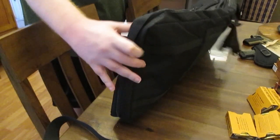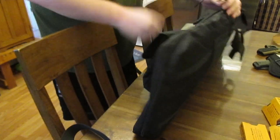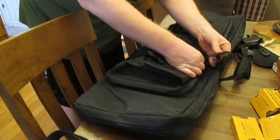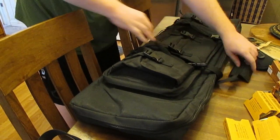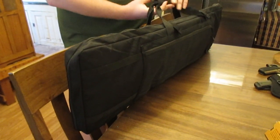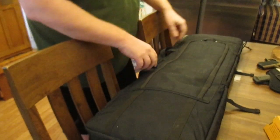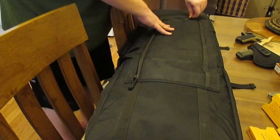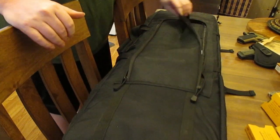I've also noticed the stitching is actually pretty good on this — I haven't seen really any loose stitching, which is nice. There's one more thing I want to show you before I wrap up. This really isn't a review since I haven't used it enough, but I definitely want to preview it because I actually think this is a pretty good bag for its price tag — we picked it up for about 40 bucks on Amazon, so it's not expensive.